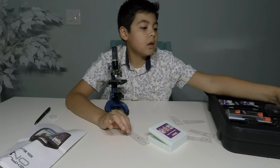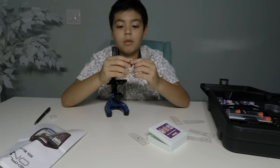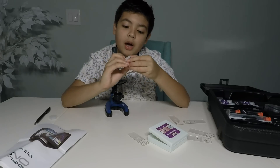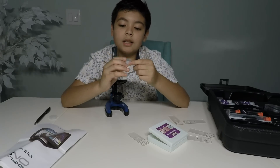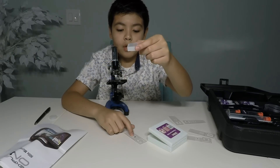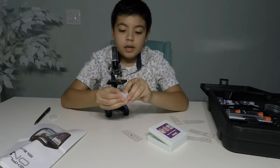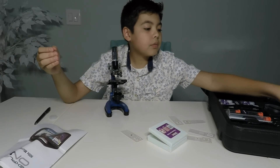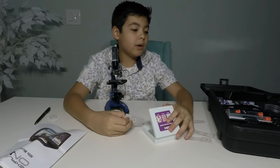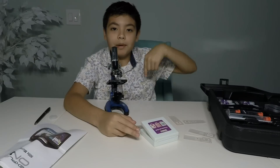And then you get seven cover slips — I can get this open. It's inside on these tiny plastic pieces, and you put them on your slides. That's really cool. It's a really cool toy and it's easy to have. I hope you enjoyed watching this science video about this microscope. Leave a comment down below, give it a like, and subscribe. Bye guys!